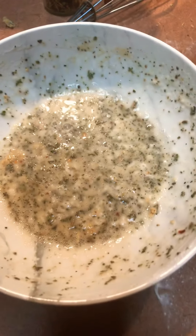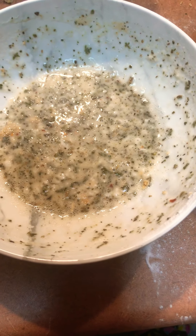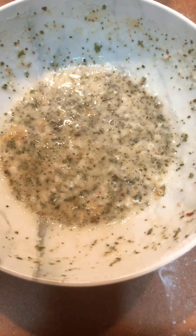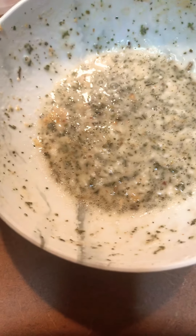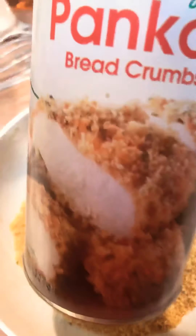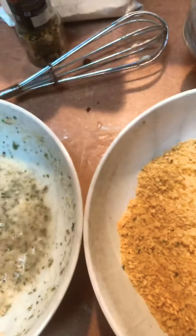I put oregano, Italian seasoning, fennel, dill, parsley, garlic powder, and salt. Then over here in this bowl I have Italian style panko bread crumbs — you can get them at Walmart or anywhere.